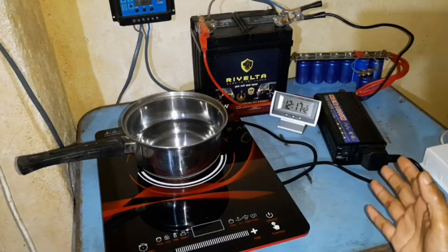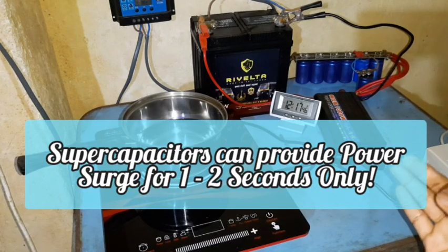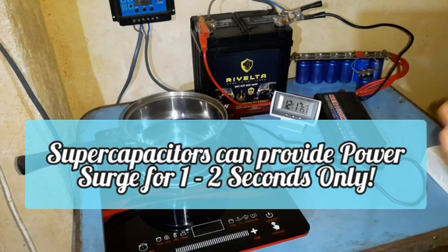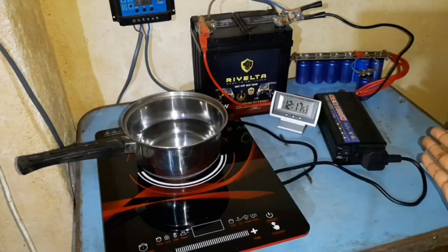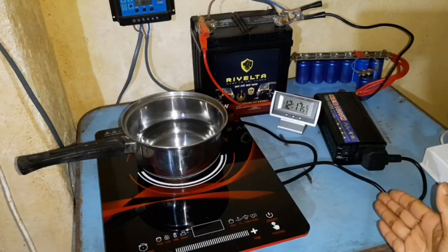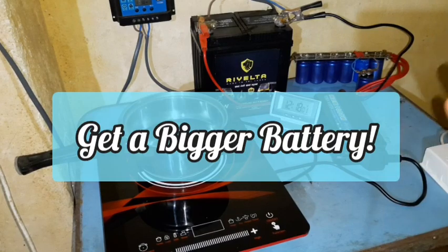Supercapacitors provide instantaneous energy — like if you need energy for 1 to 2 seconds, they are best at delivering very high outputs. But not beyond that. If you need it for 3 to 4 seconds or more, you need a bigger battery. Supercapacitors just won't work for sustained loads.